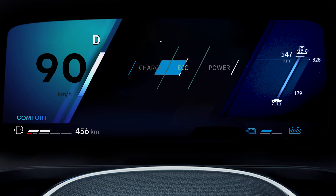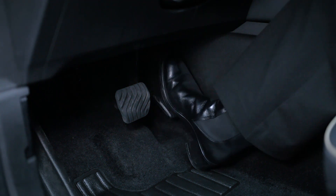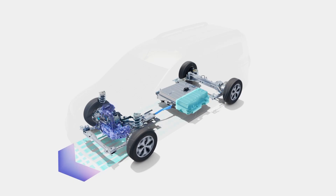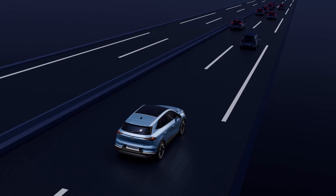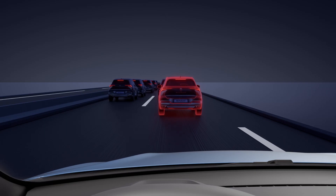Here you can see an energy recovery phase. When you lift your foot from the accelerator pedal or when you brake, the regenerative braking system converts the energy produced by the vehicle's deceleration into electrical energy. This energy is used to brake the vehicle and recharge the traction battery.